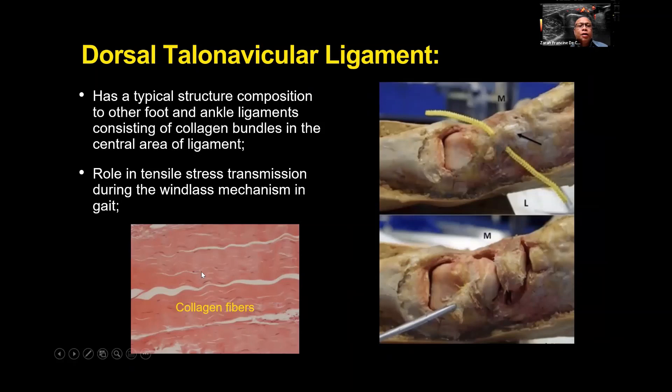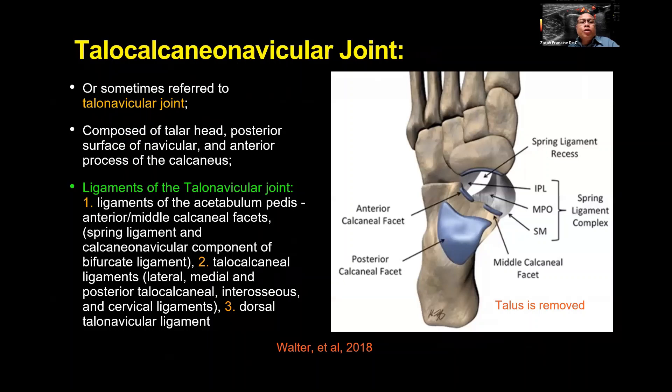The collagen fibers in the central portion consist of bundles of collagen. The tensile stress transmission is important during the windlass mechanism — when the foot shifts from heel-off to push-off. Patients wearing high heels are in a position where all these structures are in a tense position.